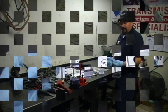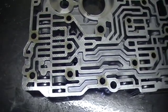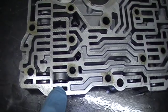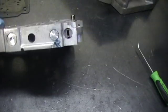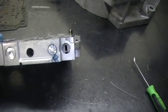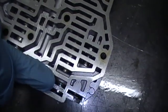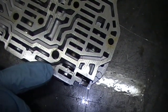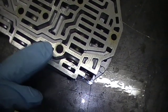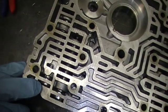Here is the lockup control valve, the lockup shift valve, an o-ring end plug, and a brand new end plug without an o-ring. Also the shift control valve C - you can see the valve is against the end plug. As I said on my other video, all the valves that go against the end plug have to have a perfect seal. That includes shift control valve C, lockup control valve, and lockup shift valve.